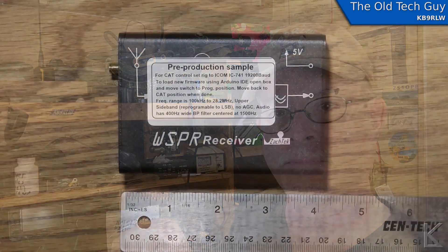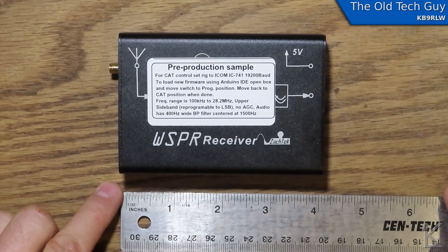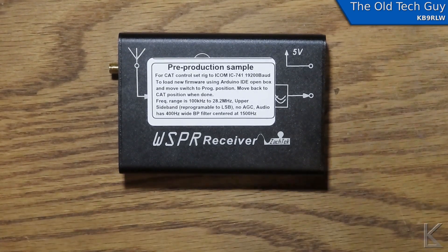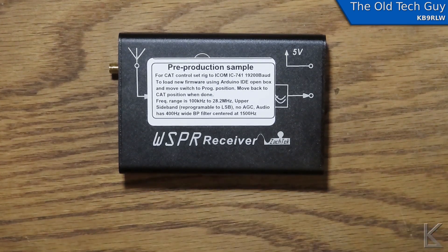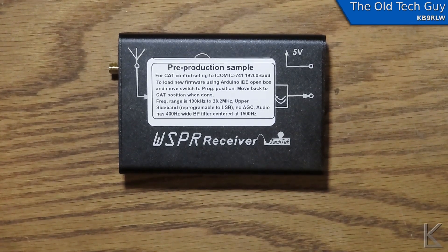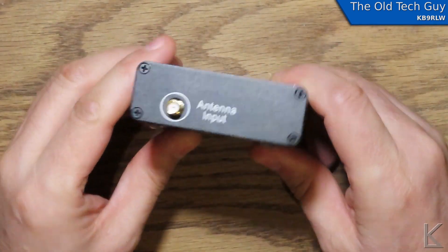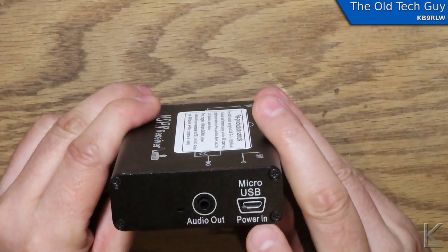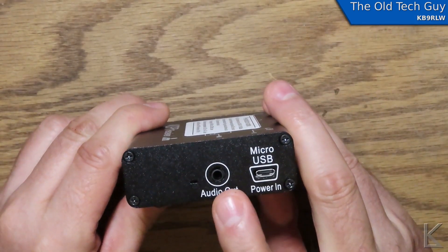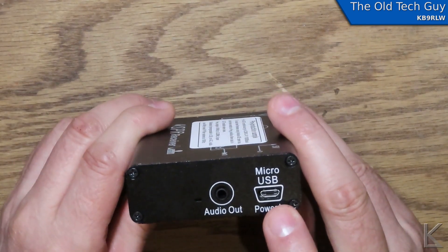Here's a close-up of the little WSPR receiver so you can get a better look at it. As you can see, it's about four inches long — about 10 centimeters — so not very big. It's a nice little box, an extruded aluminum container, with an SMA antenna input connector on this side, and micro USB and audio out on the other.